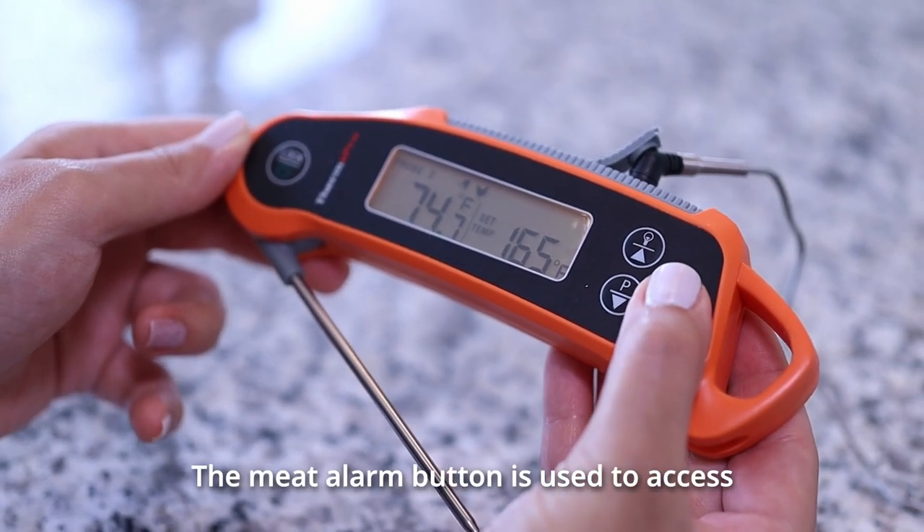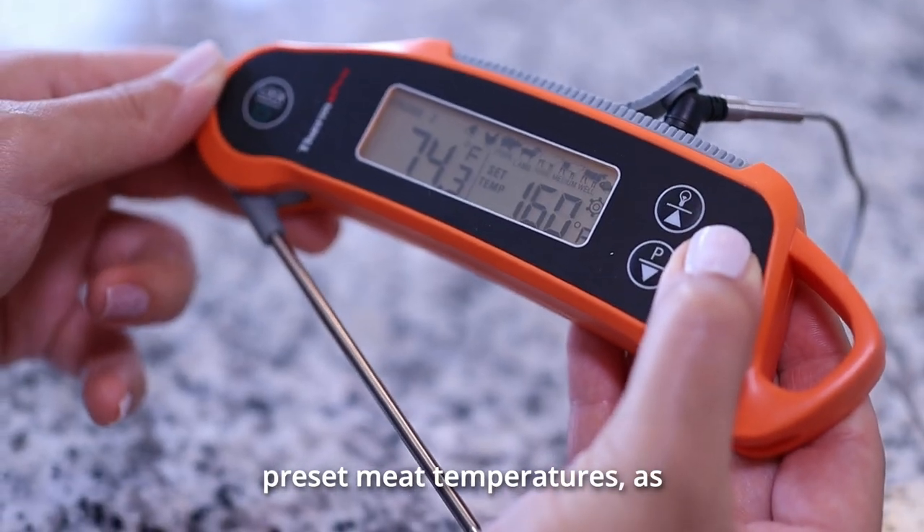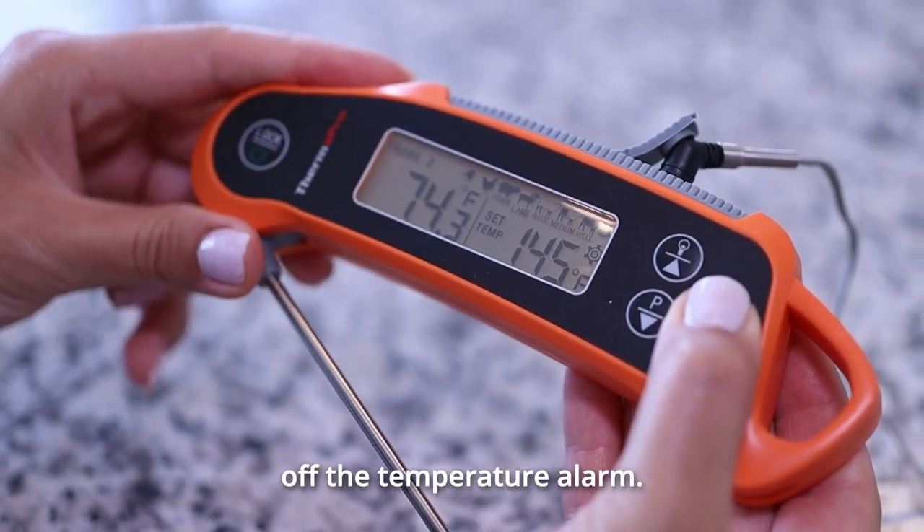The Meat Alarm button is used to access the programmable preset meat temperatures, as well as turning on or off the temperature alarm.